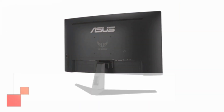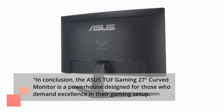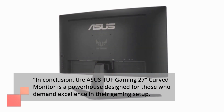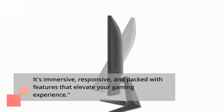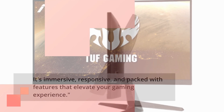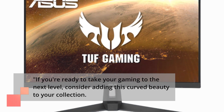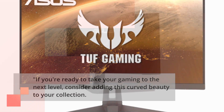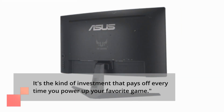In conclusion, the Asus TUF Gaming 27-inch curved monitor is a powerhouse designed for those who demand excellence in their gaming setup. It's immersive, responsive, and packed with features that elevate your gaming experience. If you're ready to take your gaming to the next level, consider adding this curved beauty to your collection. It's the kind of investment that pays off every time you power up your favorite game.